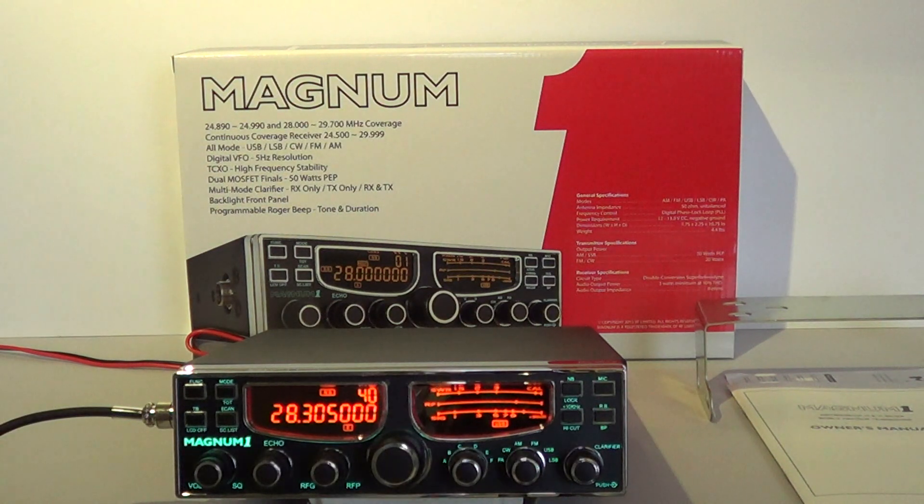Hello and welcome to the M-Zero OGY review of the new Magnum 1 10 and 12 meter amateur radio transceiver. This new radio follows on from classic radios marketed by RF Limited in the USA such as the Magnum Delta Force, the S9, the Omega Force and the 257. So it's got some quite large boots to fill.